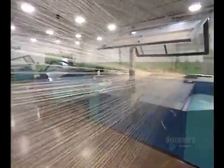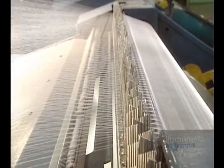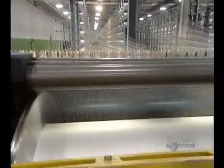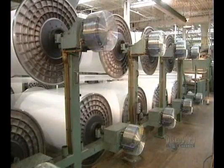We begin by separating the threads. This warp unit takes the 700 strands and assembles them, then a comb separates them. Other strands are added, and in total there will be 7,000 of them, well aligned.